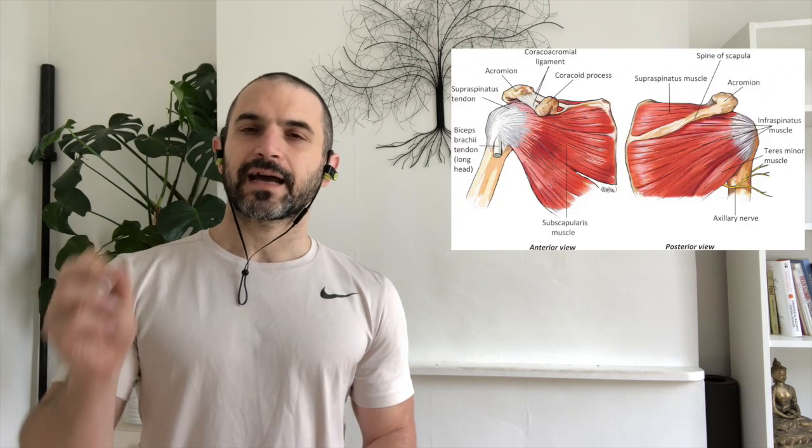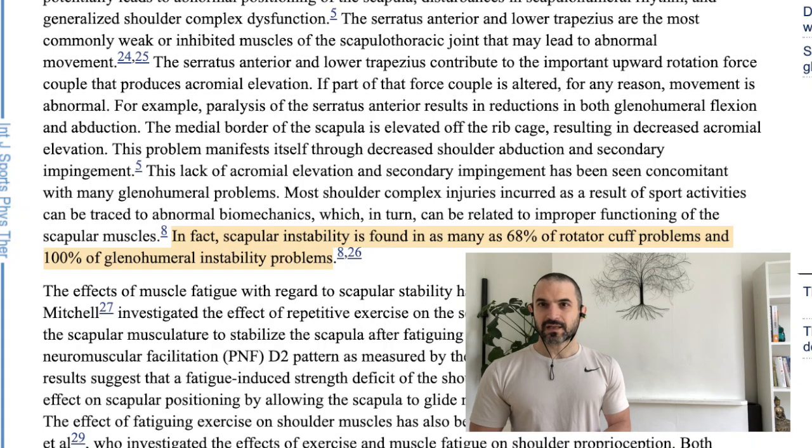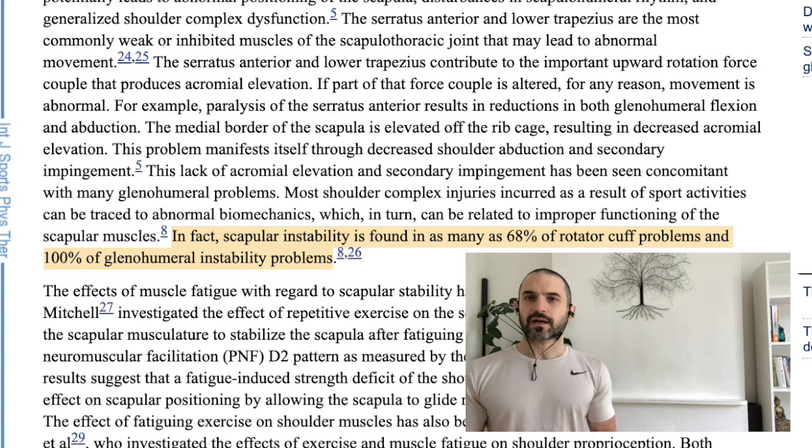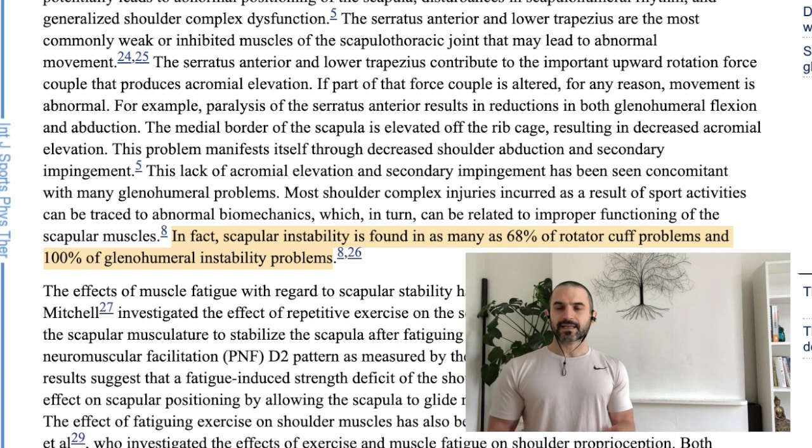The position of the scapula is very important when it comes to rotator cuff function. All four of the rotator cuff muscles have an insertion point in the scapula. In a 2013 study, they found that 68 percent of rotator cuff problems co-existed with scapula instability, so the two are almost synonymous.